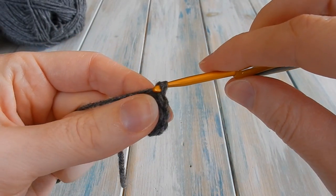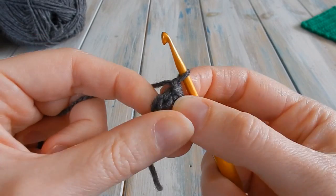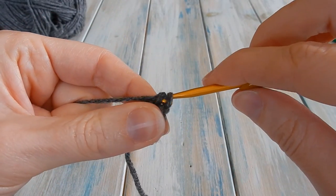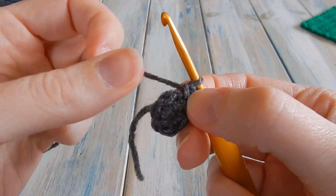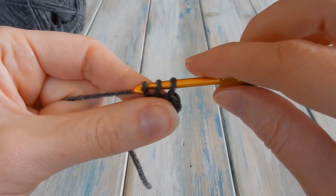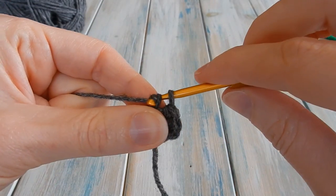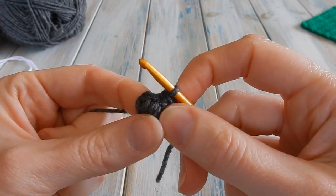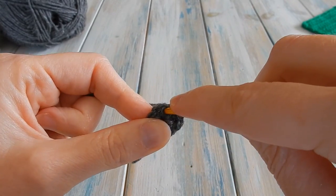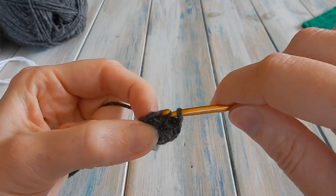Chain one and ignore that as a stitch. Put your hook back into that first single crochet — the one you just slip stitched into — and do one single crochet. That chain one is not counted; the single crochet is your first proper stitch. Then do one single crochet in each stitch around, keeping a stitch count of six: one single crochet in the next stitch for two, three, four, five, and six.